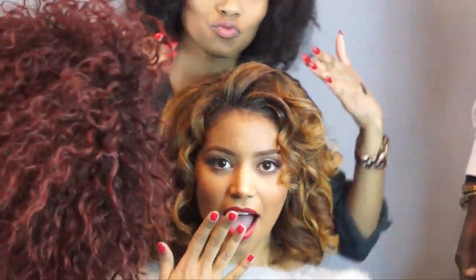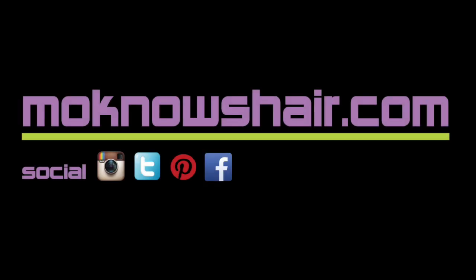Teamwork definitely made this dream work. A special thank you to Renee for lending her beautiful presence, and to Pete Monsanto for his killer photography skills and Angela Sims for the flawless makeup. You can find info and links to everything used in this tutorial along with more about the team in the about section below or by visiting MoKnowsHair.com.